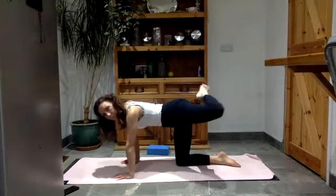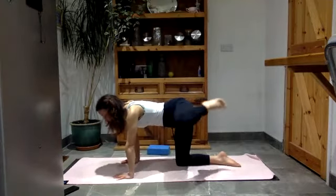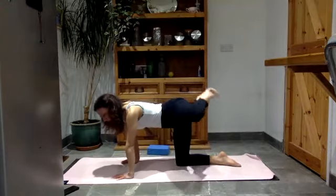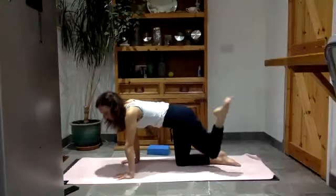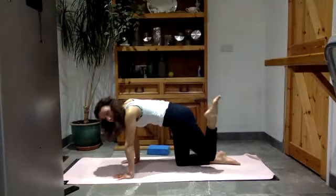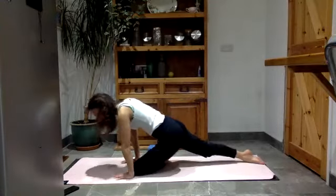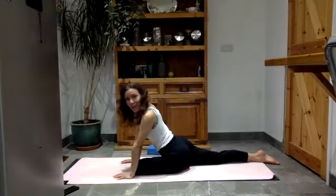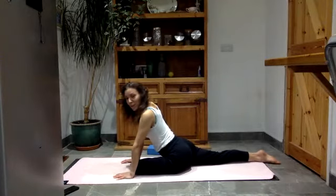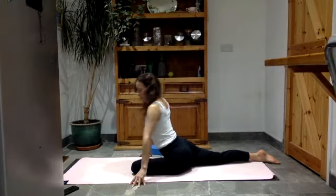Take the circle the other way. I'm looking after this left hip — something's going on with it, so if you have anything like that, just be mindful when you get to those areas. Get your left knee to your left wrist, left foot towards the right wrist, just slide the back leg away. How's that feel now in your left hip and the front of the right leg?